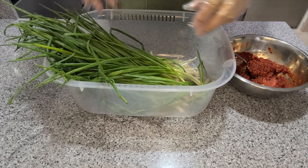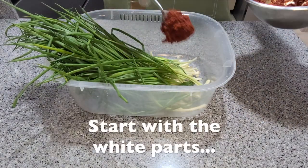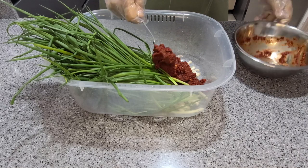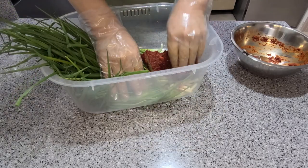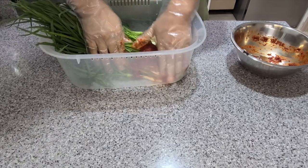Put your chives in a suitable container. You can throw away the additional fish sauce they were soaking in. I recommend wearing gloves for this part — if you're very sensitive, the red chili flakes can make your hands hurt. Start by working the paste into the white parts of the chives and then gradually spreading it up towards the tops of the greens.